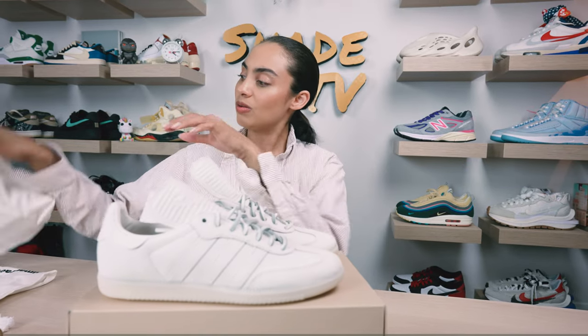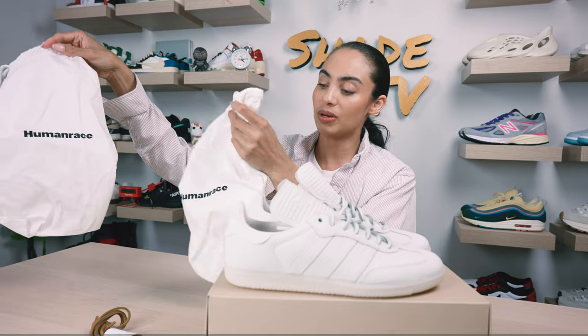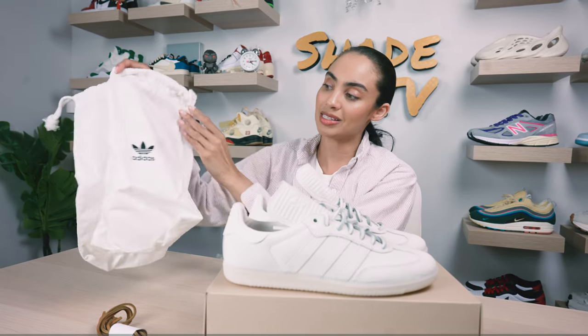We also get two duster bags — one side that says Human Race, one side that says Adidas — just making more of a luxurious-feeling sneaker with these dusters included within the packaging. Let's take a look at all those details, then move into sizing.